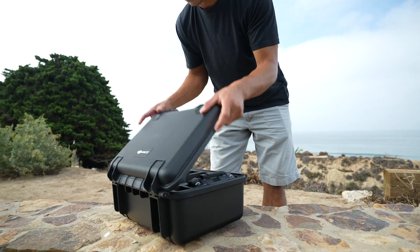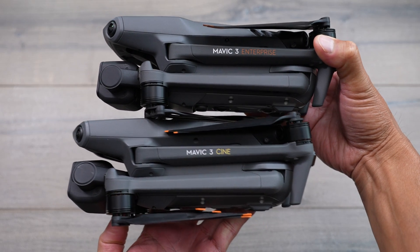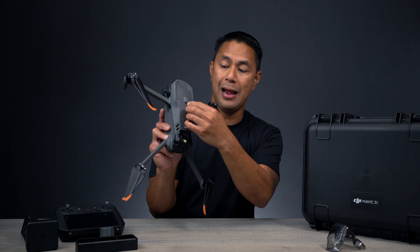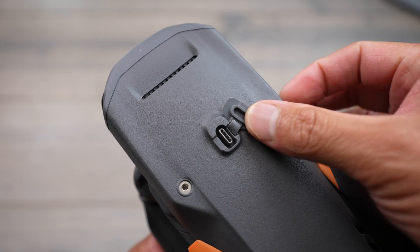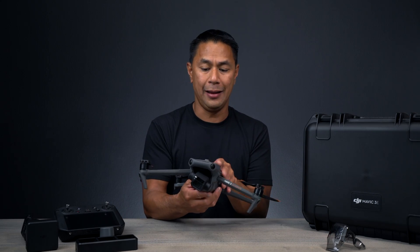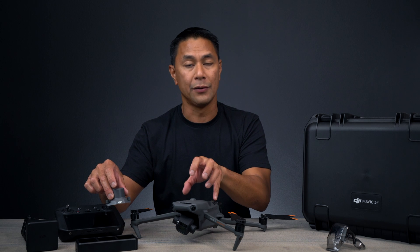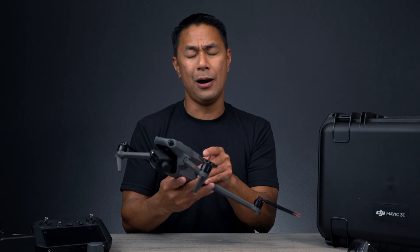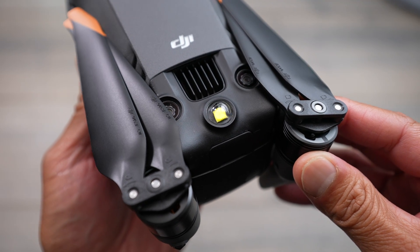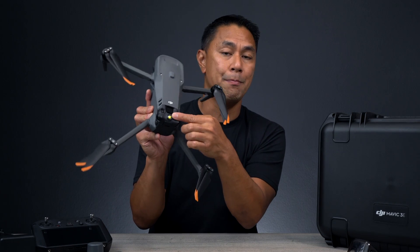When I first unboxed the Mavic 3E, form factor wise, almost everything is identical to the standard Mavic 3 and Mavic 3 Cine. Everything looks familiar except for a couple of things. On the top right of the drone, there's a USB-C port where you can attach a few different modules, sold separately. They have the RTK module and a speaker module that goes right on top. What they also did here is integrate the beacon into the body of the Mavic 3E — it used to be a separate module, but now it's built into the drone.